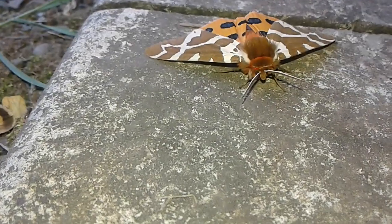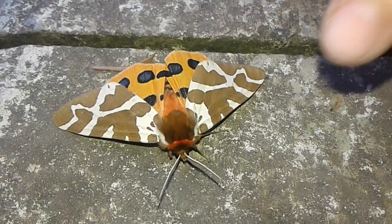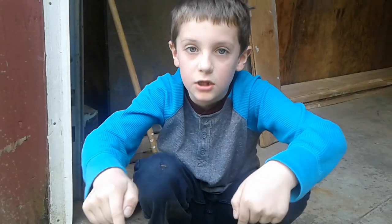I've never seen a moth that looked like that before. And if you know this moth, let us know in the comments below.